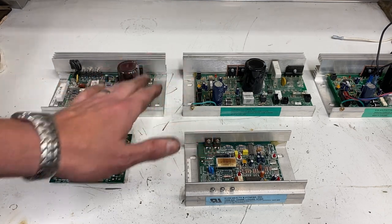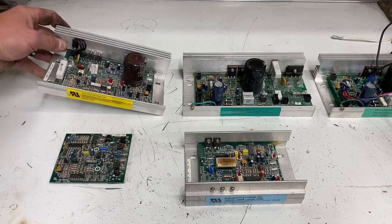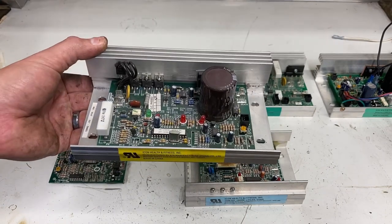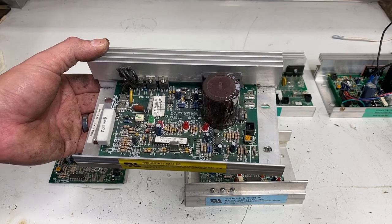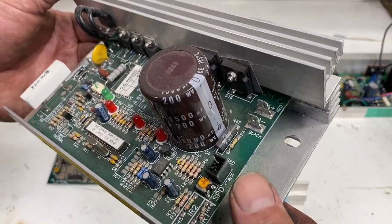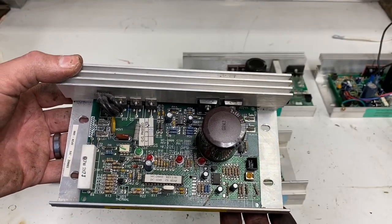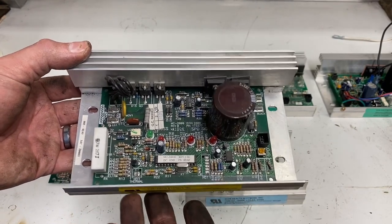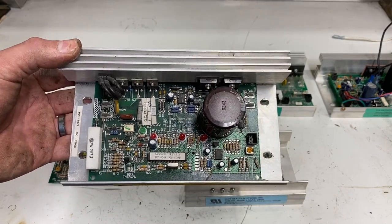Now when you get into these next two boards, you're starting to get to the point where things will work better. This is an MC2000. If you're lucky enough to get a treadmill that has this unit in it, I would definitely consider using this board. It has the H, W, and L terminals so you can control it with a potentiometer, but it's also set up for higher amperage. It's got a built-in heat sink, a capacitor so the power coming out is cleaner, and is really a very good way to go.